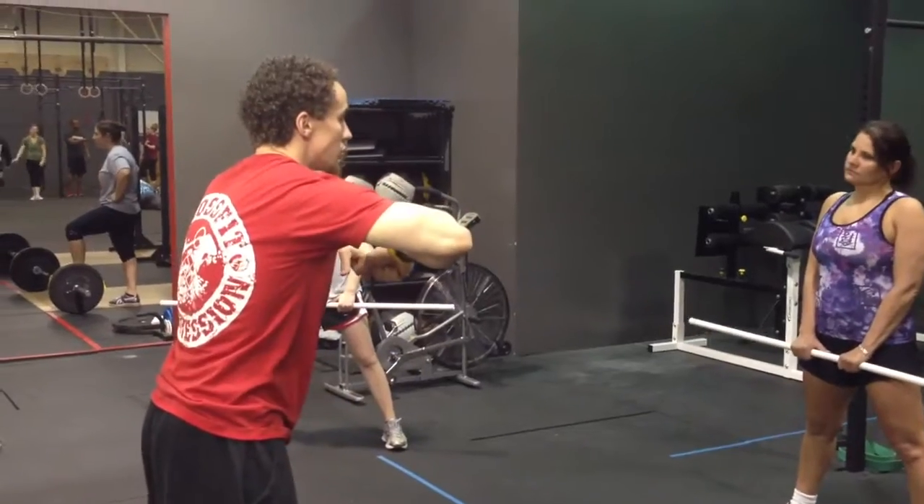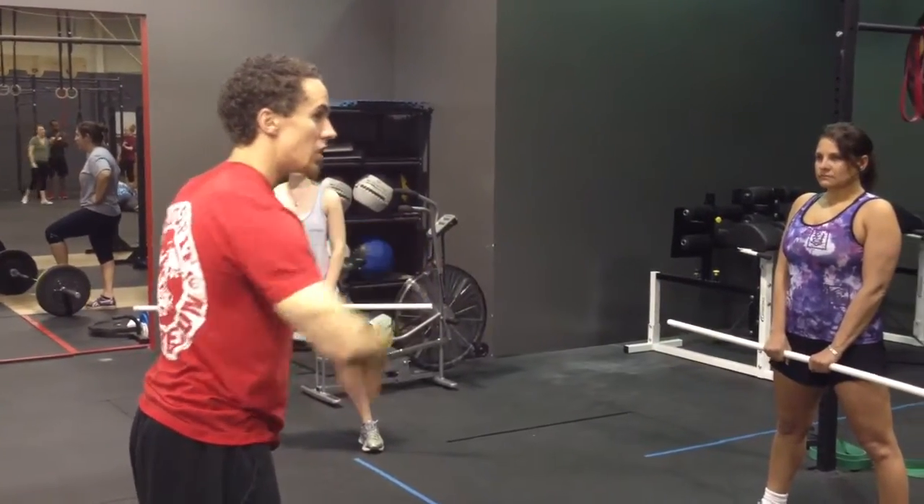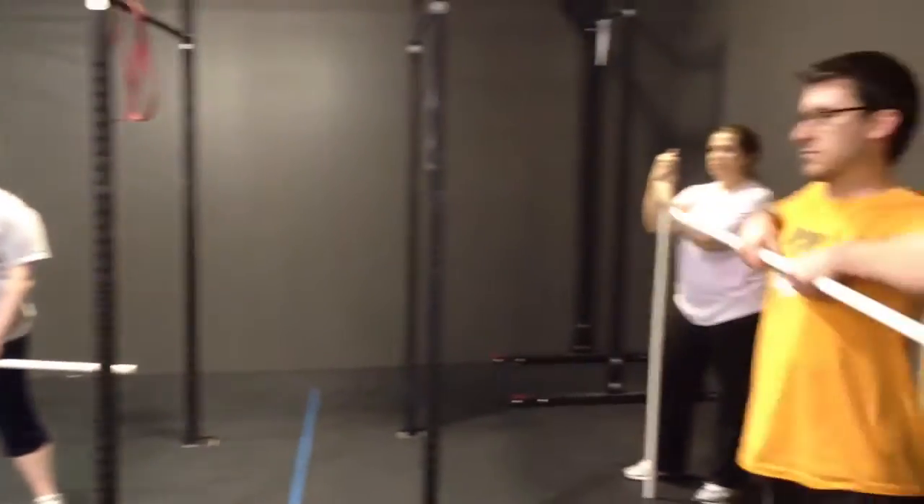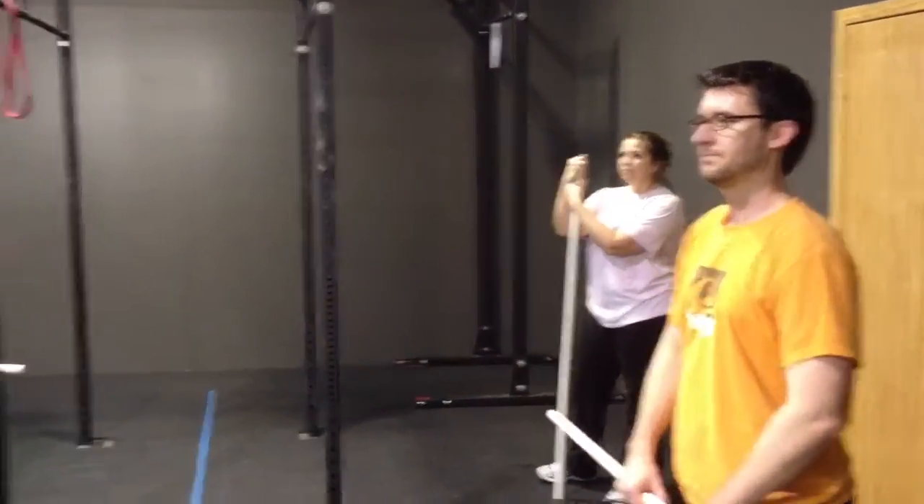So keep the bar close when you're doing the sumo, because being out there is really bad. Keep the bar close, keep your chest up — that front chest I was talking about. We'll put the bar in a safe position to be able to do the reps. Cool?